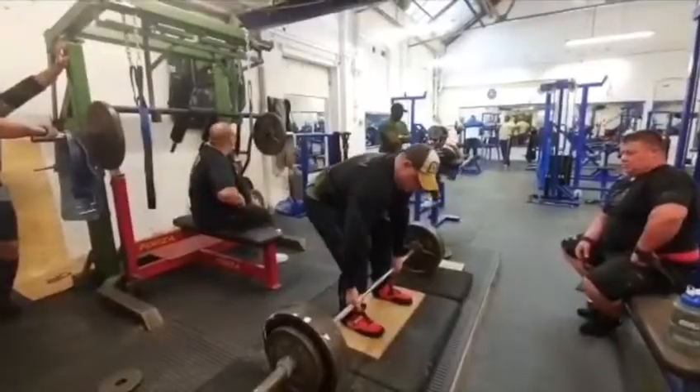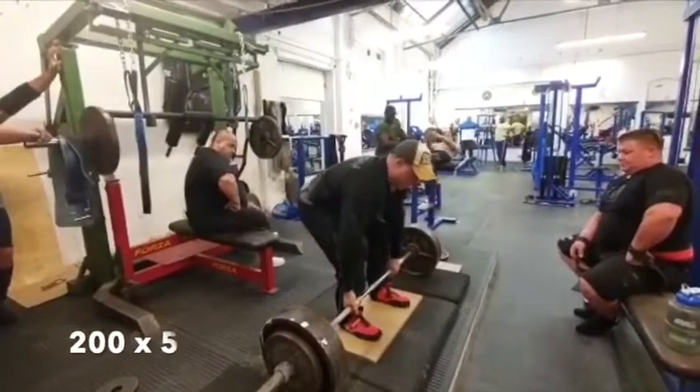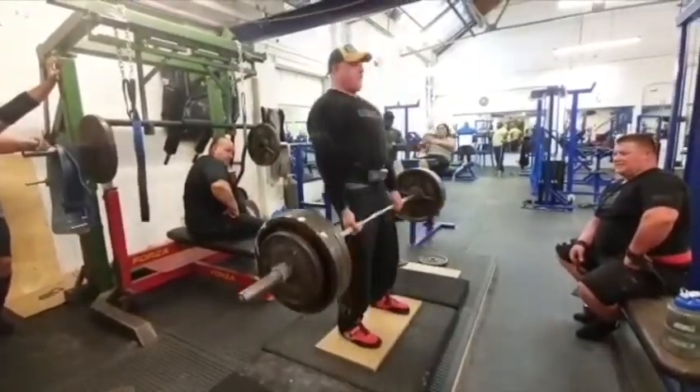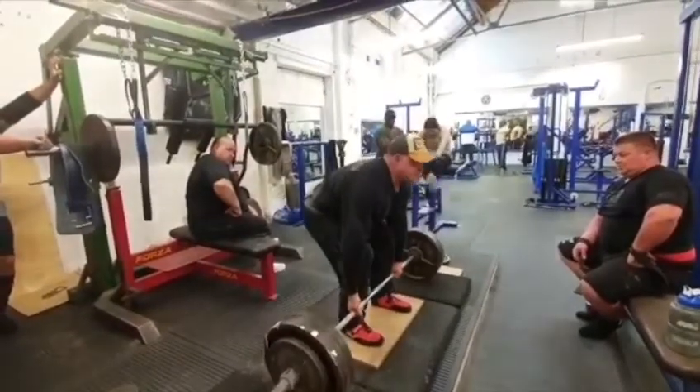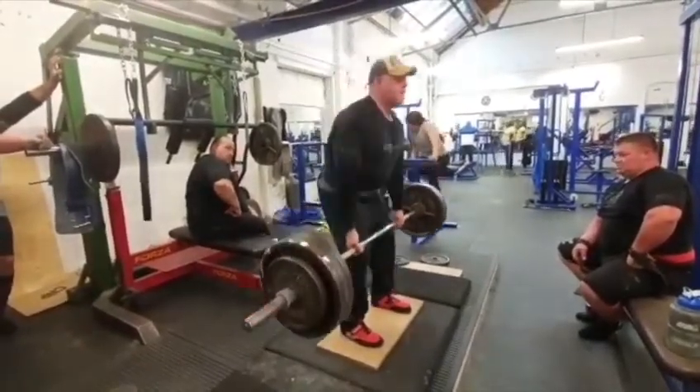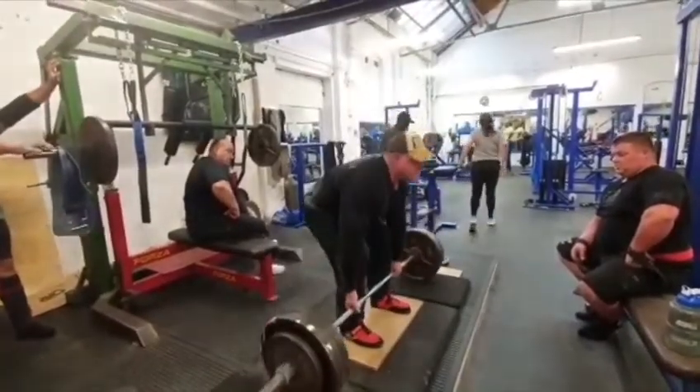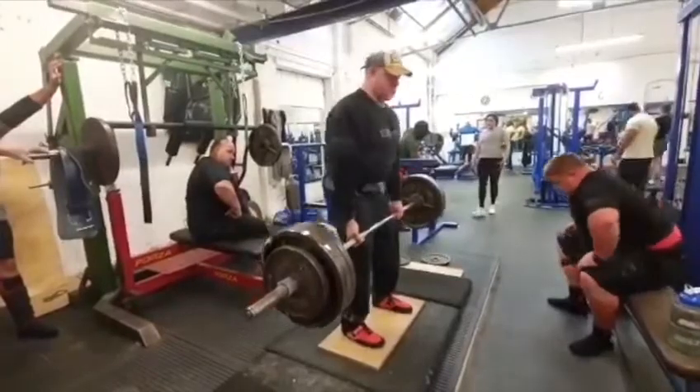Deadlifts, working on the second week of the deficit at 200 for 5. Feeling these a little bit on my back now — I'm just not quite pulling in the same line that I normally pull in. So this is going to be the last week of the deficits; we're just going to progress with a straight bar and drop the deficits out after this week.